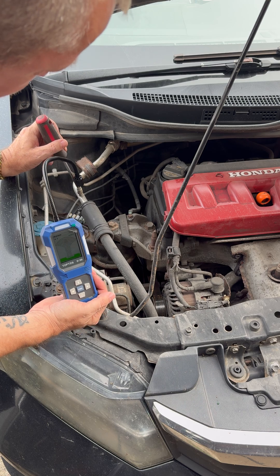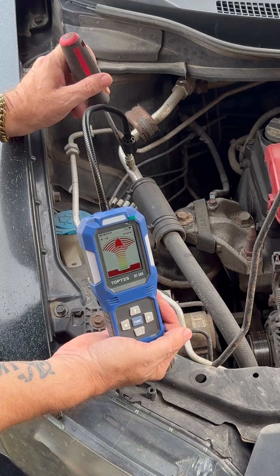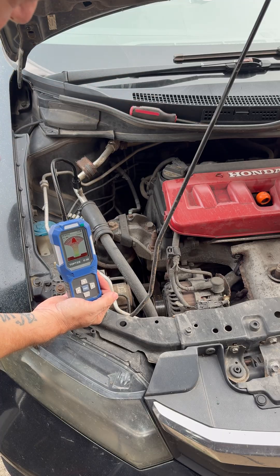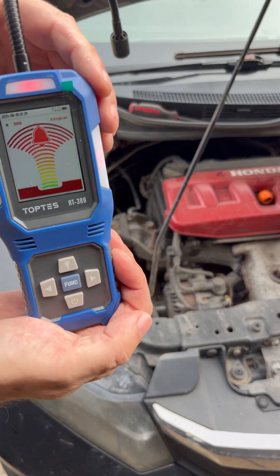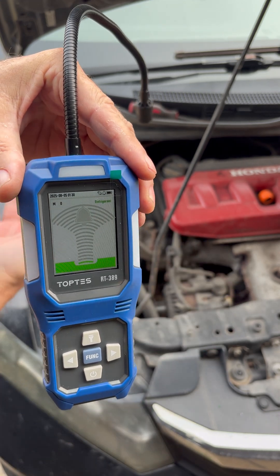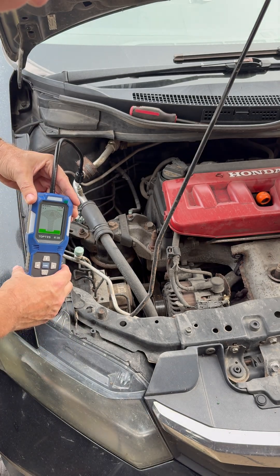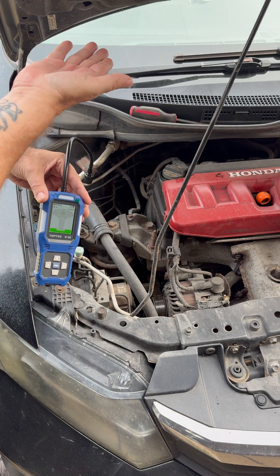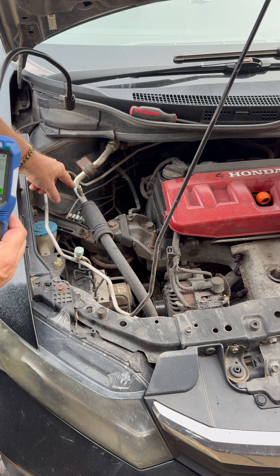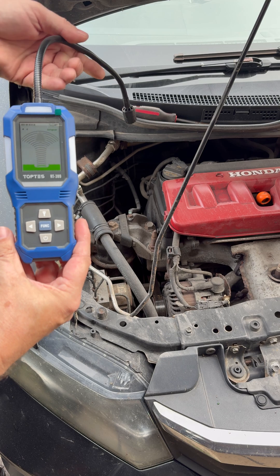There you go guys — it's telling us there's a leak. Now that I've pulled away from it, obviously it's not detecting anything. If I go back down again it's not going to detect it because I'm not manipulating the valve down inside the fitting anymore.